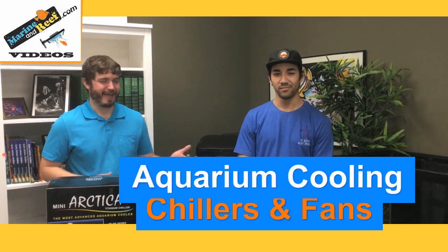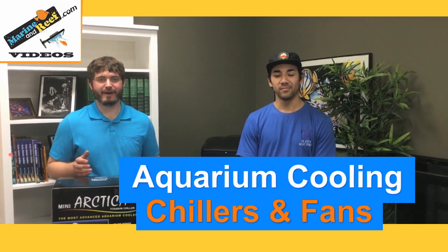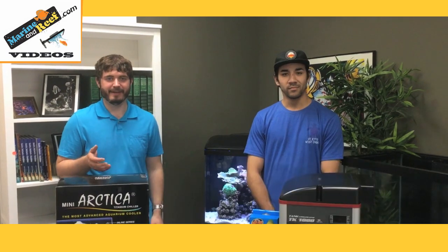Hello everybody, this is Jaren and Brett from MarineandReef.com. Today we decided to do a video about chillers and cooling your aquarium now that we're in the summer. We'd hopefully help you out with finding out how to cool your aquarium down, how to use your chiller, how to pick one, and what's right for your tank.